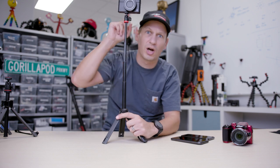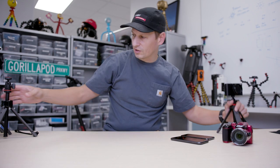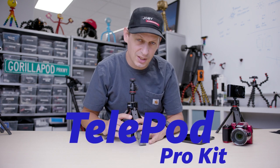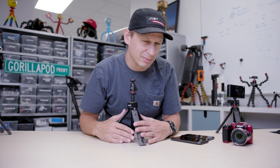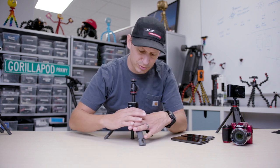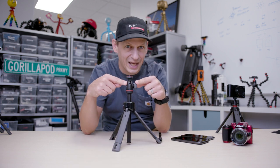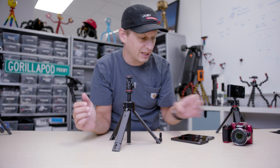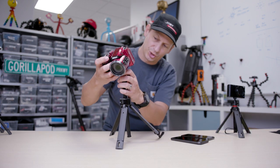Look how high that goes — that's higher than me! Now, if you've got a slightly larger camera, you've got the Telepod Pro Kit. This is the bigger one in the family. It's the same feature set — a tabletop tripod — but on the top we've got the ball head 1K, okay? That's the kilogram weight limit, 2.2 pounds, so you can put bigger cameras on there.